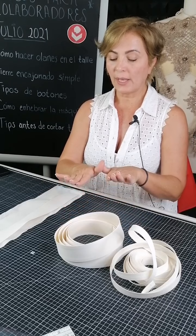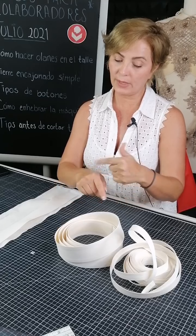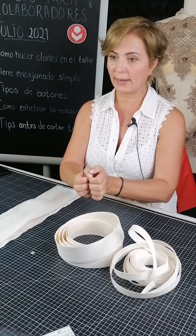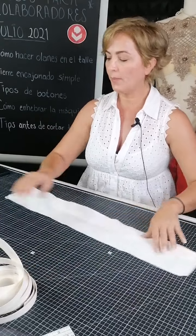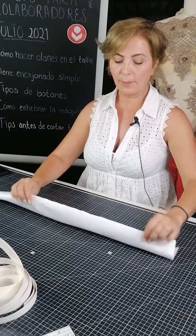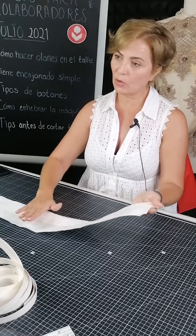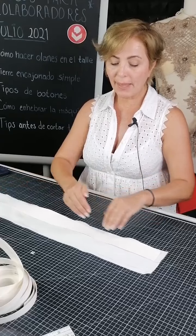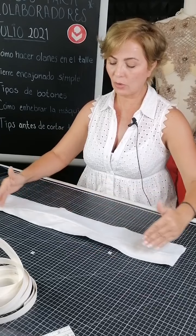Para forrar, este material nos sirve bastante porque lo podemos confeccionar tanto a mano como a máquina; de preferencia se fija en máquina y luego a mano, entre tela y tela, para encajonar el cinto. Voy a hacer un cinto para novia. A mi raso de novia le puse una entretela Angie ya termofusionada: con calor primero lo pegué, luego marqué una línea con algo borrable o que no se note por el lado del derecho.